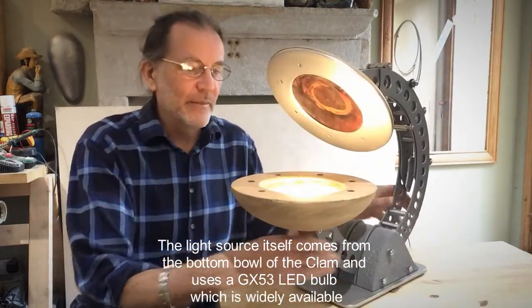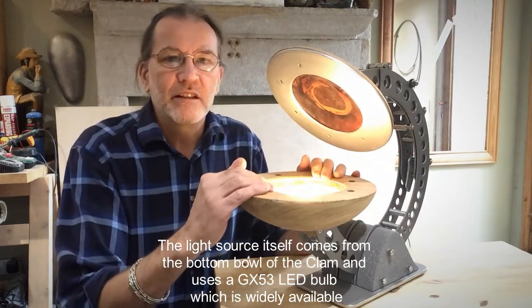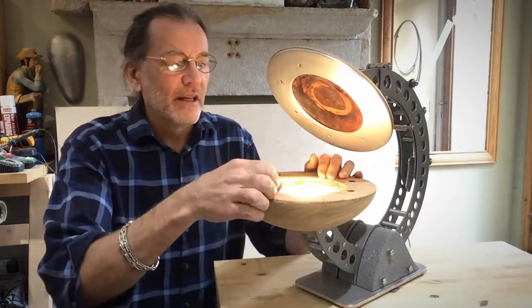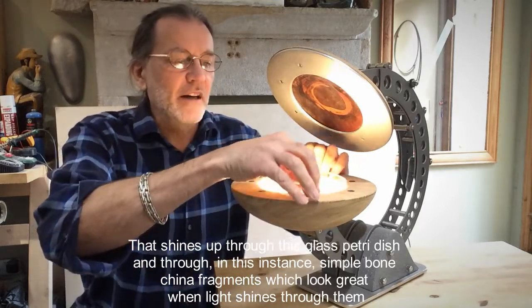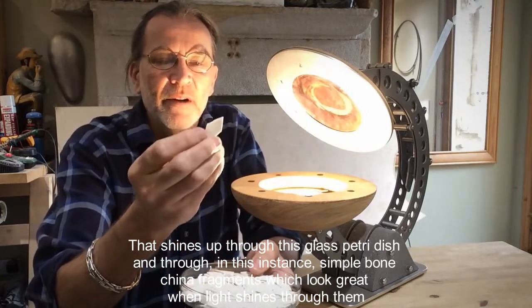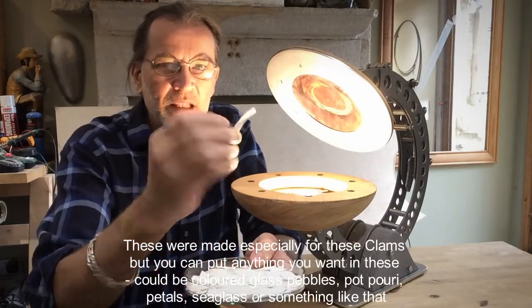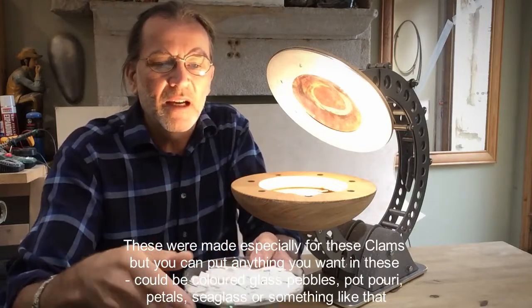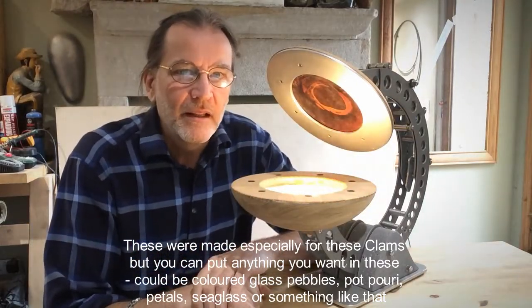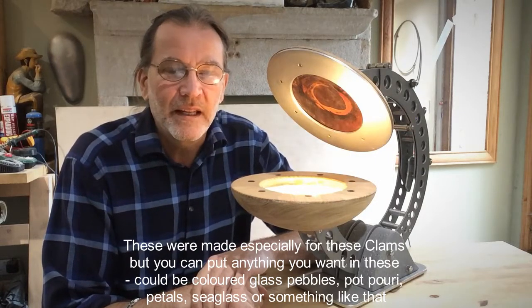The light source itself comes from the bottom bowl of the clam and there's just a simple GX53 LED bulb, which is widely available. That shines up through this glass petri dish and, in this instance, through simple bone china fragments, which glow beautifully when the light shines through them. These are made specially for these clams, but you can put anything you want in there — it could be coloured glass pebbles, or potpourri, petals, sea glass, or something like that.